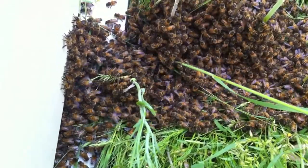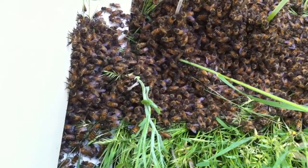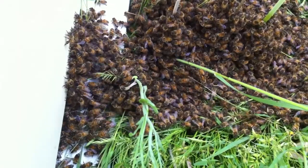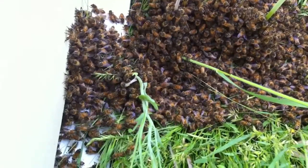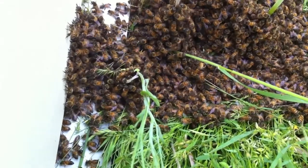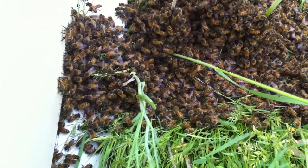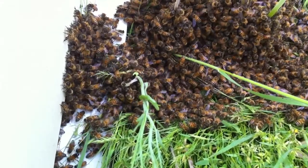I split every hive I had except maybe one that wasn't strong enough to split, and I put them all in nukes hoping not to get a swarm. But just like I said, it's in the blood of the bee to swarm. My numbers have been getting bigger and bigger and I've been adding honey supers, trying to get ready for hunting season, building other things, going on vacation, enjoying life, catching swarms and helping other people catch swarms — but one of my hives decided to go ahead and swarm anyway.